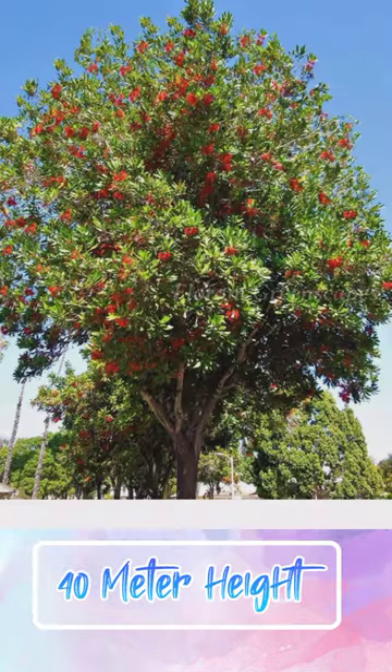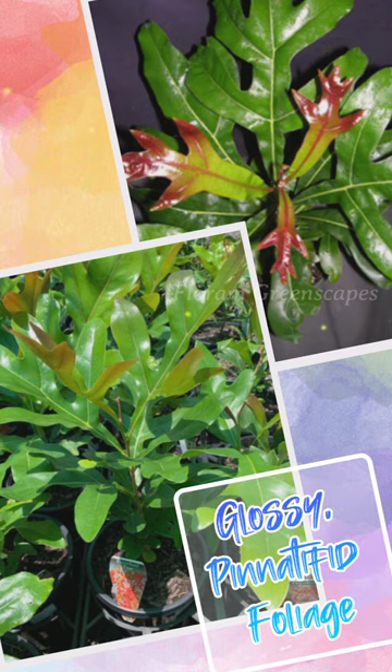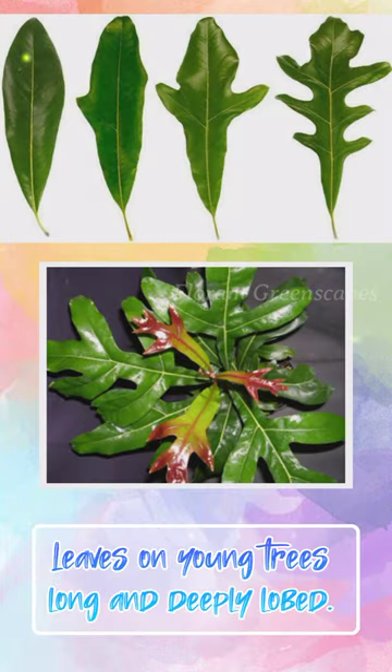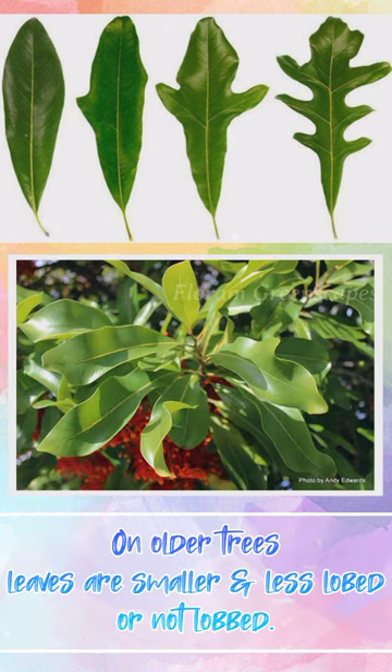It grows up to 40 meters in height, but is also grown as an indoor container plant because of its glossy, pinnatoid foliage. Leaves on young trees are long and deeply lobed, while on older trees leaves are smaller and less lobed or not lobed.